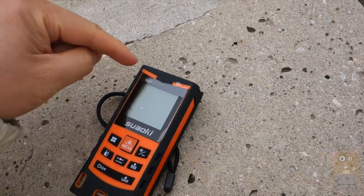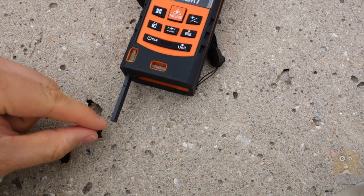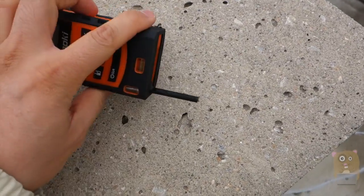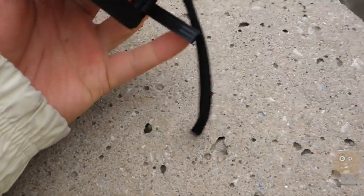So it's not just measuring from the top — you can also start from the bottom or the center. I can also measure from this extended point on the bottom, because sometimes this part is thicker and you can't reach all the way to a certain point on the wall. You just press it out and it'll measure from that point, which is very helpful.